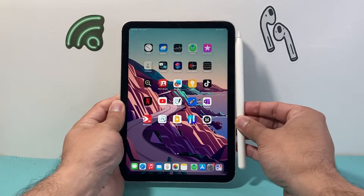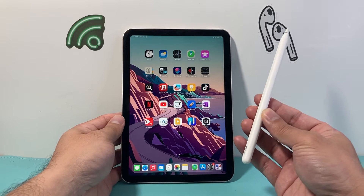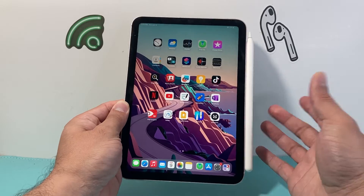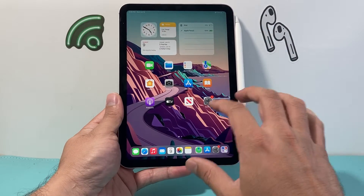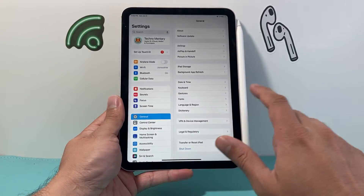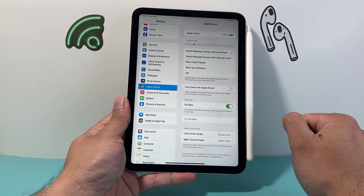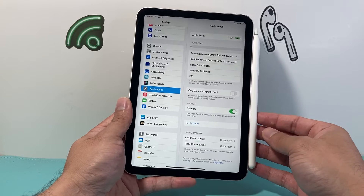The very first thing you want to do is ensure that your Apple Pencil has the proper charge. If the charge is going down or it's under 20%, you're going to have these issues. You can check the charge on the widget on your iPad, or go into Settings and then Apple Pencil — it'll show your battery percentage. You want the charge to be at least 50% or more.